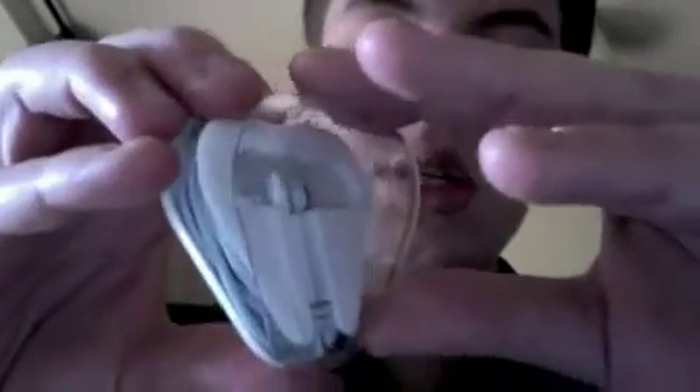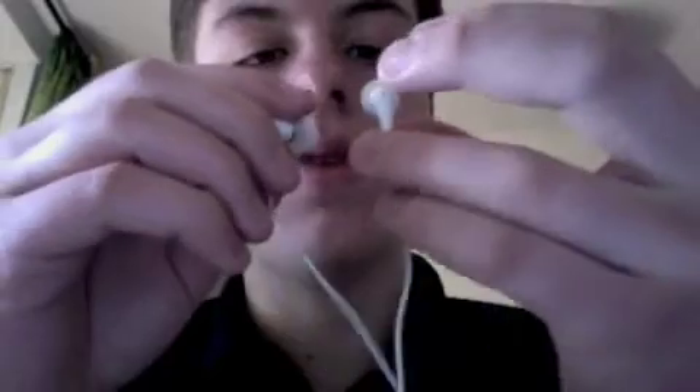Now let's come to the earphones themselves. Here's the packaging — just open it. And there we go. Oh, it smells really good — it smells like Apple. I love this. Just scroll it out. Here are the earphones. Really nice, really cool. They are really, really small and light. When you compare them with the old ones, they are really, really small. Unbelievable.